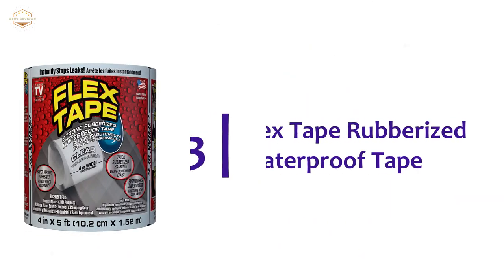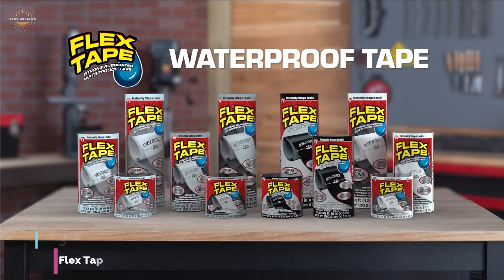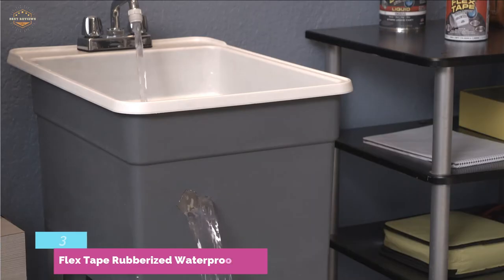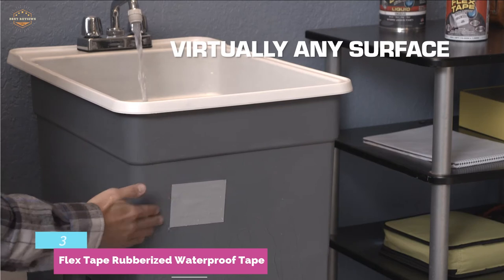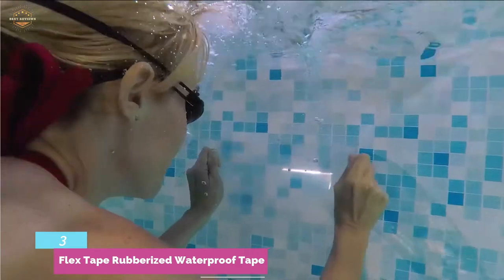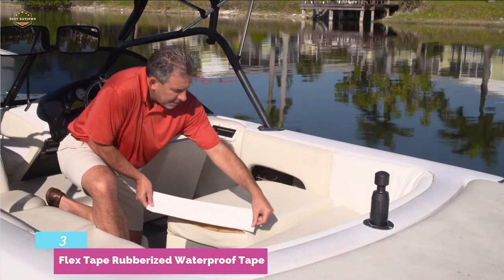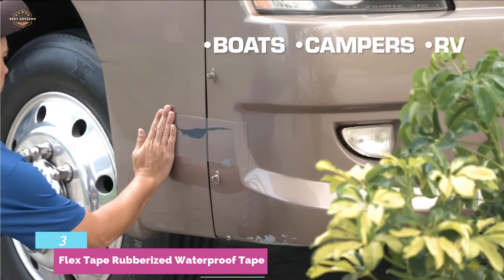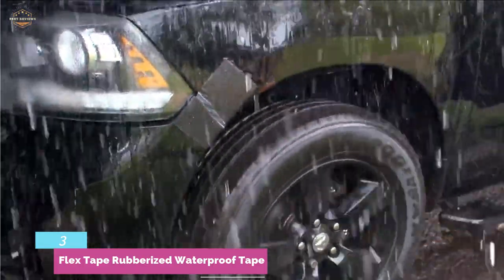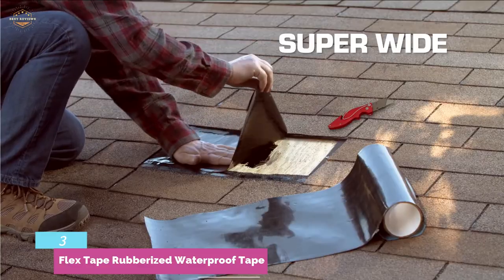The item at number 3 is Flex Tape Rubberized Waterproof Tape — a true example of versatility. It's great for roof leaks, downspouts, personal watercraft, mobile homes, campers and RVs, pipes and PVC, windows, tiles, walls, DIY jobs, and a lot more. It's a very strong, watertight, and rubberized tape which can bond, patch, and fix nearly everything. It can be applied to cold, warm, dry, or moist areas.